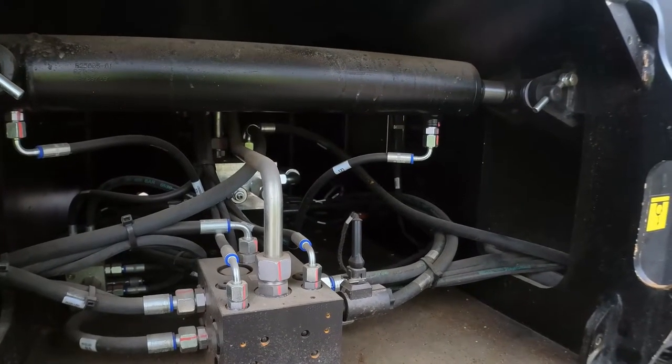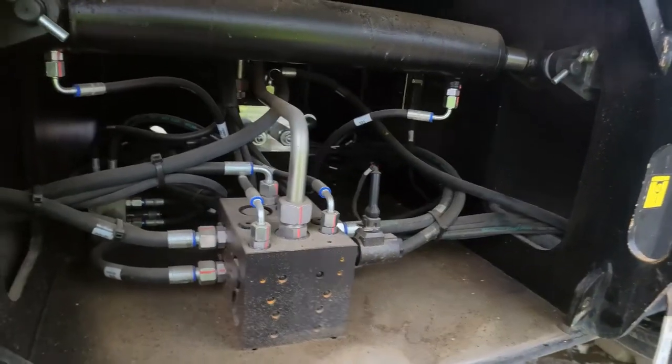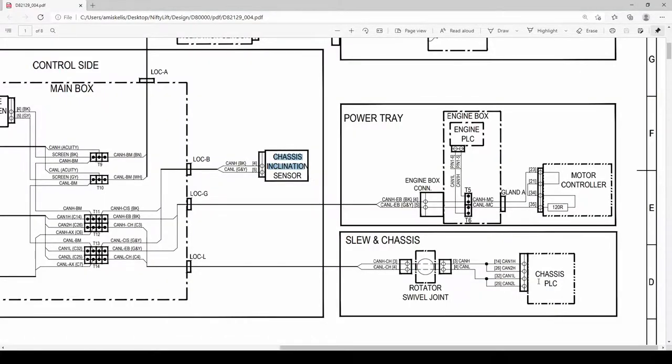Then we'll check the CAN bus wires inside the chassis. There is a plug where the CAN wires come in for the PLC, so I'll measure resistance inside the chassis to make sure it's connected to the rest of the system. The chassis PLC has four CAN bus connections but CAN high and CAN low are linked together - CAN high pins are 14 and 26, CAN low pins are 32 and 25. I'll measure between 25 and 26, which should be 60 ohms.